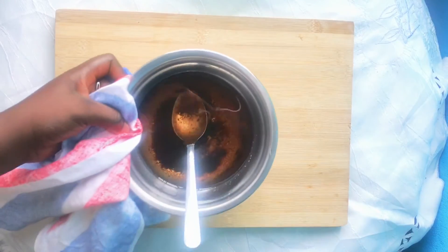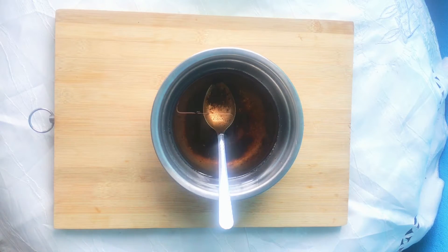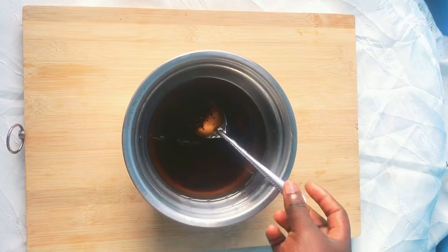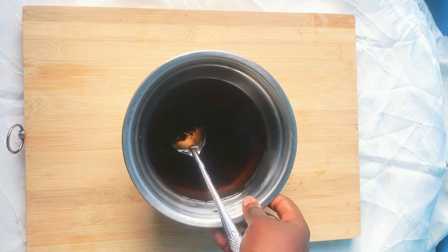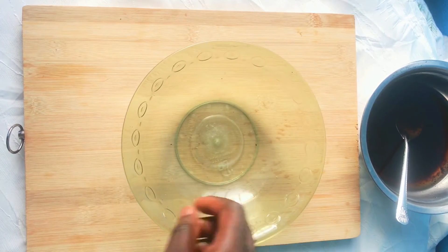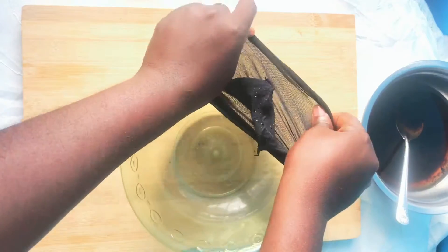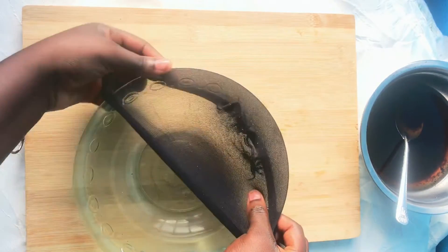Then take it off the fire and allow it to cool. Once the oil becomes hot, let it sit for about five to ten minutes. You will notice the color of the oil will darken. Once it's done cooling, you can sieve it with either a cheesecloth or a stocking.